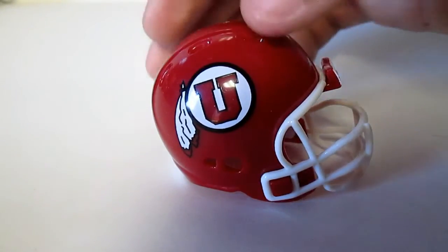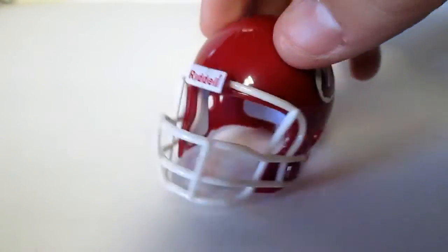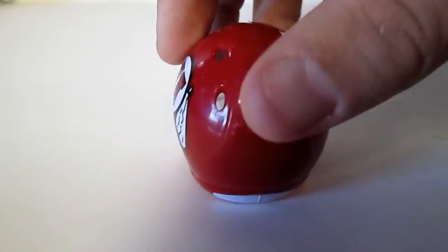Utah — glossy finish all the way around. And that is Utah.